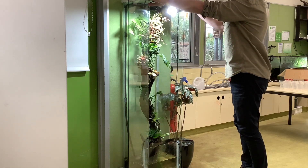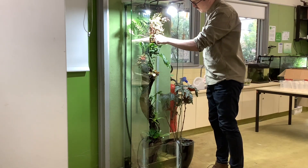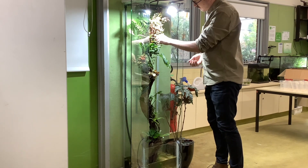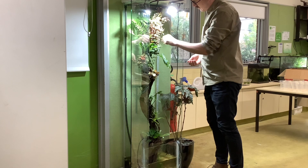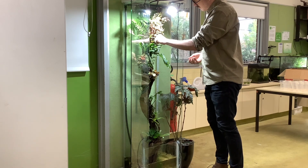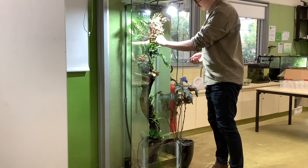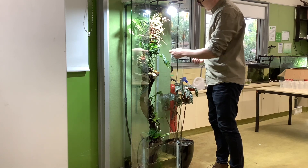Every now and then when I feel the urge I open up the cabinet and do some mild maintenance — just pruning using my fingernails and picking out any debris that might be along the trunk. I really like this process. It's good mindfulness.